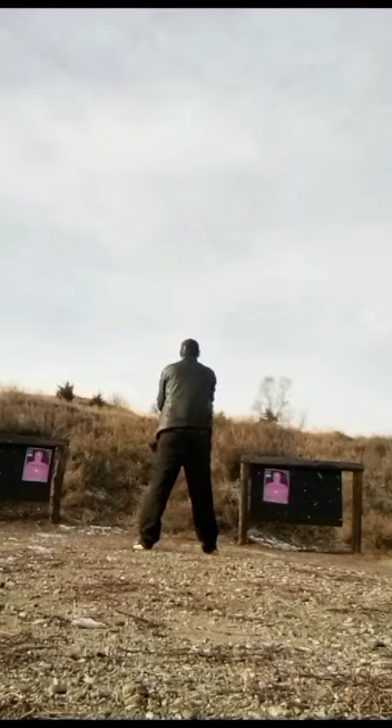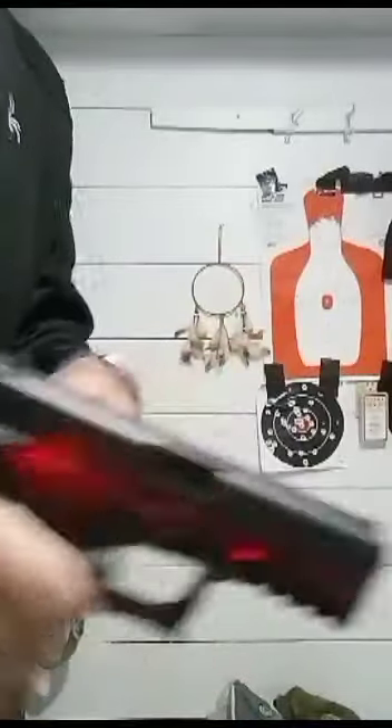You can actually practice all these things dry fire at home. You don't necessarily need to be live at the range. I utilize a laser grip when I just train at home, if it's too cold out or whatever. But I do it every single day, just for about 15-20 minutes — that's it.